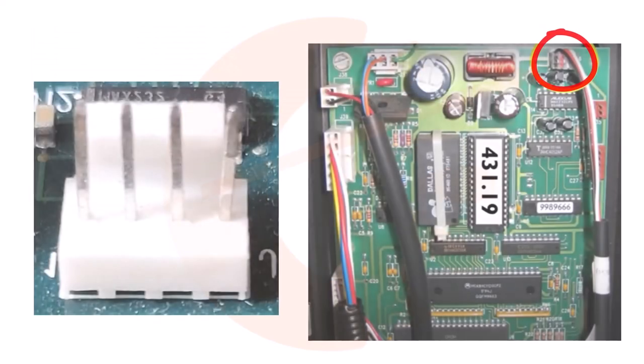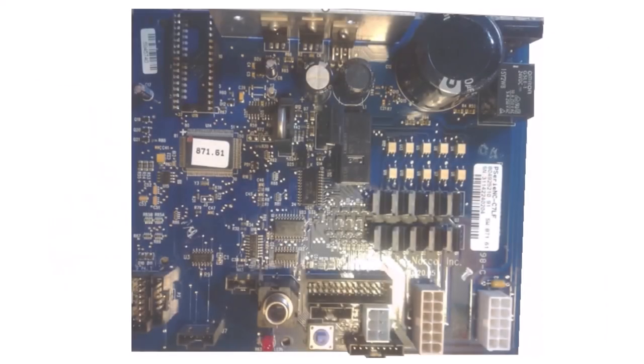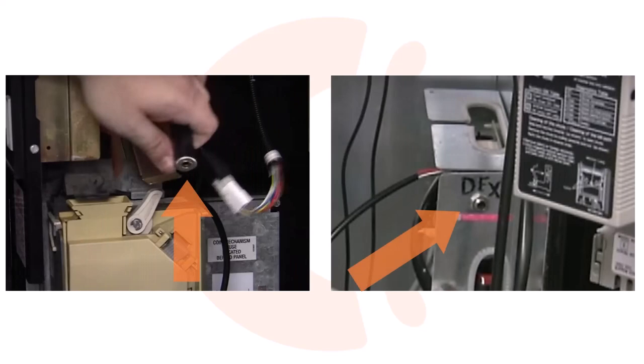Most major snack vendor boards, such as Crane and Automatic Products, have the Dex pin block and the harness. Many closed-front drink machines have the Dex port embedded on the machine board surface. Some machine models have a plate or box to which the Dex port is fastened. Wherever the port is located, to verify Dex residency, open the door of your machine and find the Dex circuit and/or the port into which you will plug the device Dex cable.